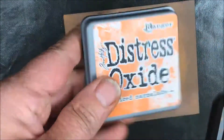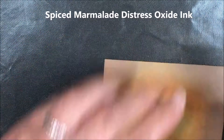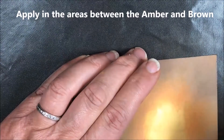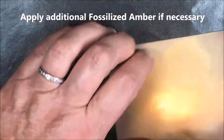The third color I'm going to be using is Spiced Marmalade. It's going to be put in between the brown and the fossilized amber. I'm applying it lightly at first, then taking some more of the amber to blend all of those colors together.